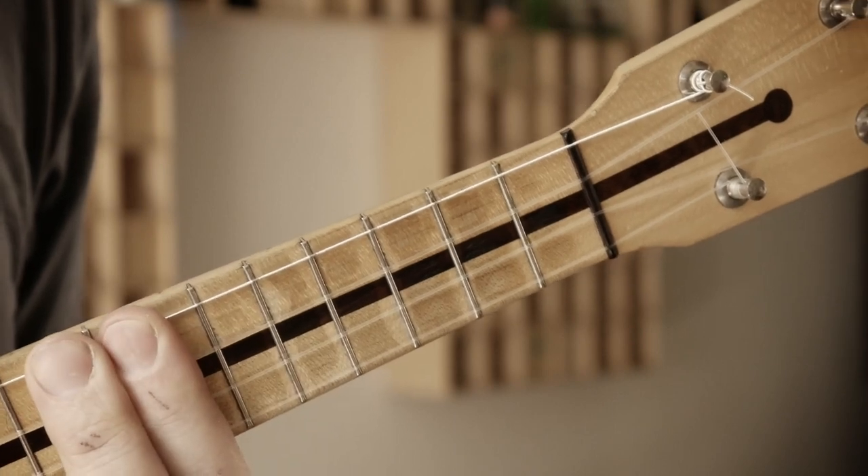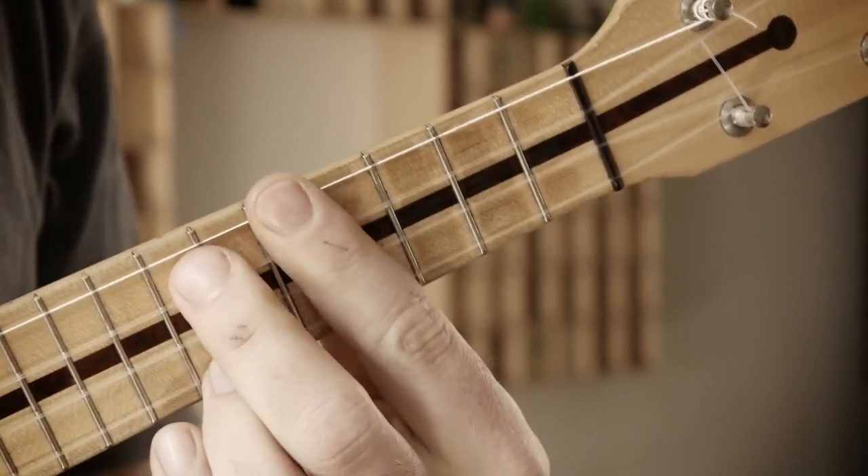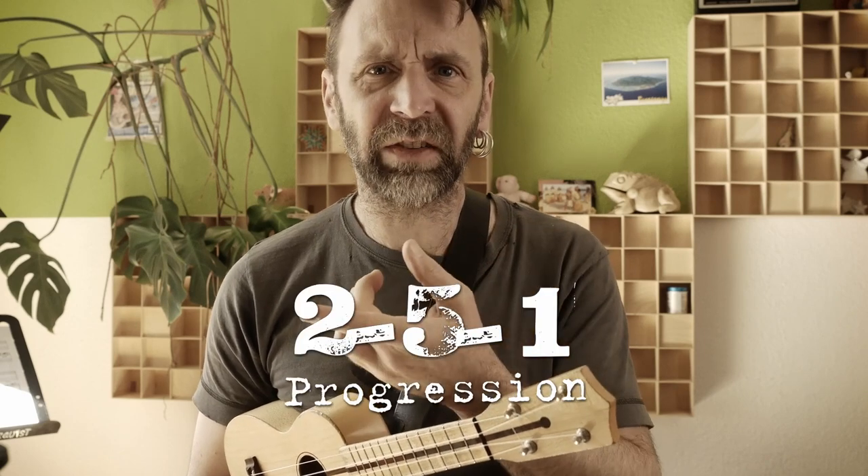In my opinion there are two ways to learn jazz chords. The first is by inversions — that means you take the notes from a chord and arrange them in different ways on the fretboard. A more practical, more useful way is to learn voicings by progressions. I think it's a good idea to show you one of the most common chord progressions in jazz, which is the 2-5-1 progression.